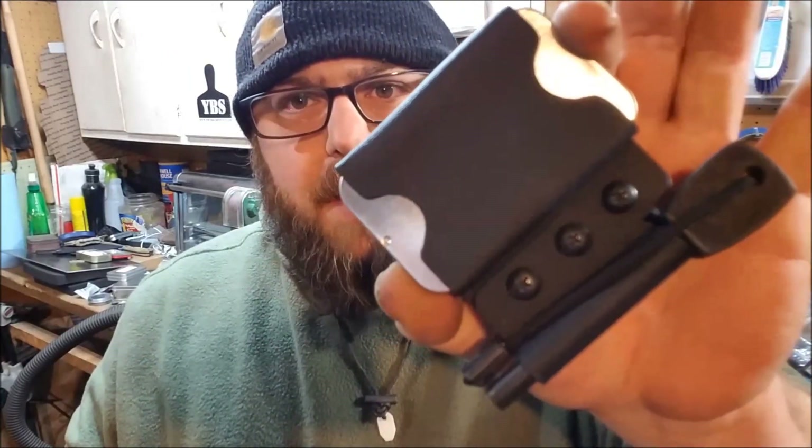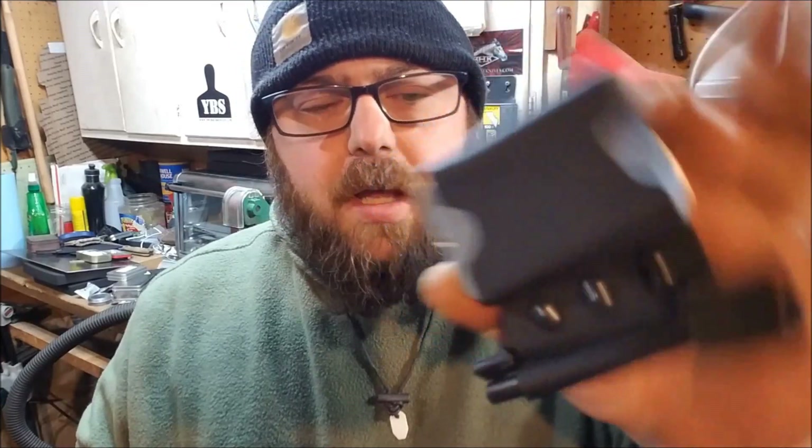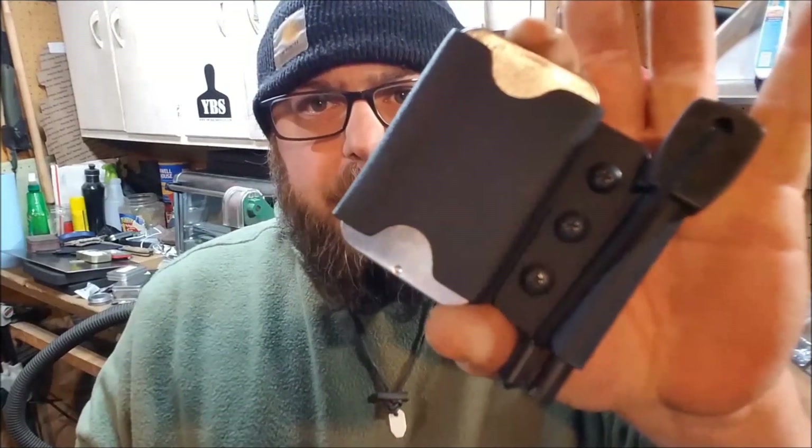This is a little EDC pack-mount and belt-mount kit that works both ways - a little kit I made that I'm selling on my website. This is the first version of a bunch of different kit builders I'm going to be making. This one's a two-ounce kit; I'm also going to be making a four, a six, and an eight-ounce kit.